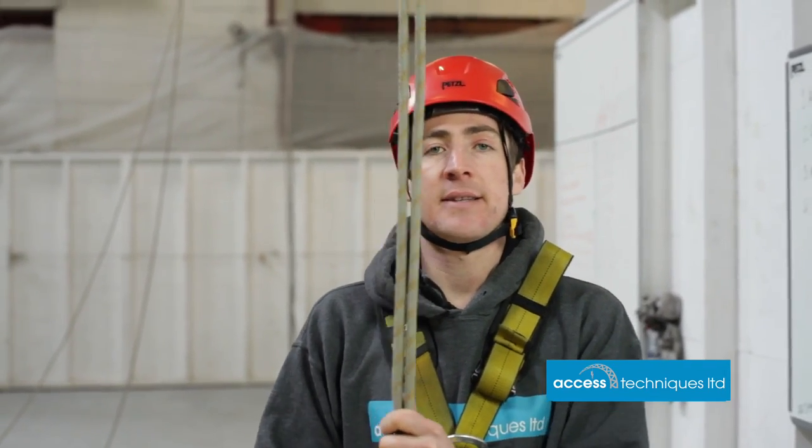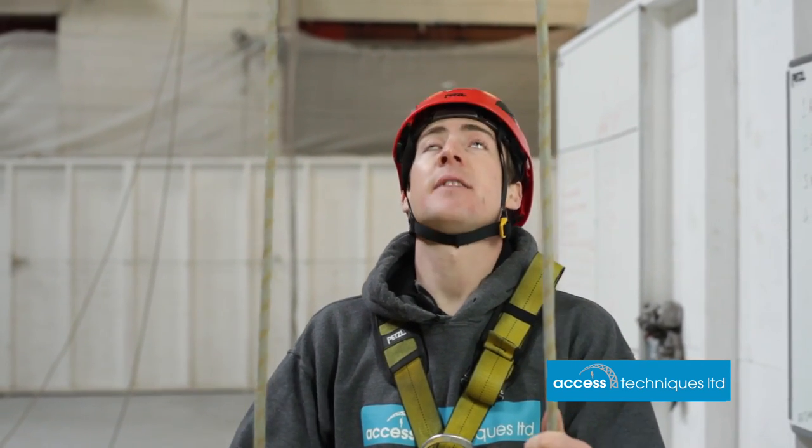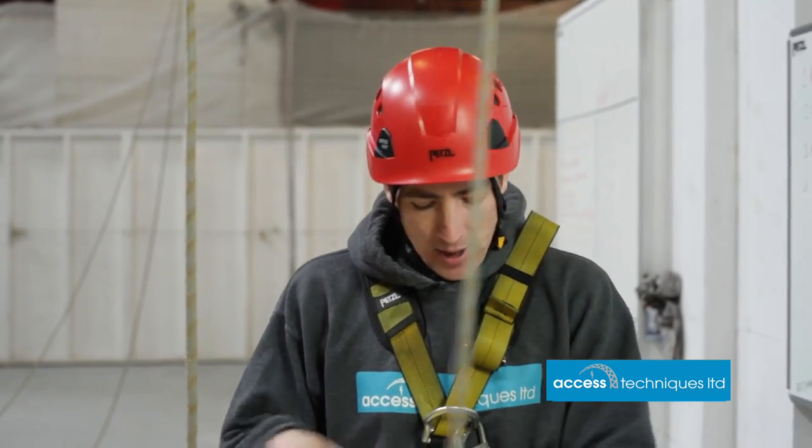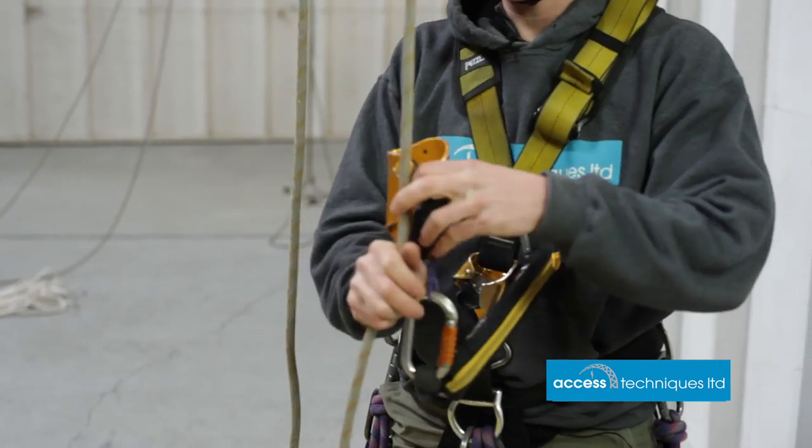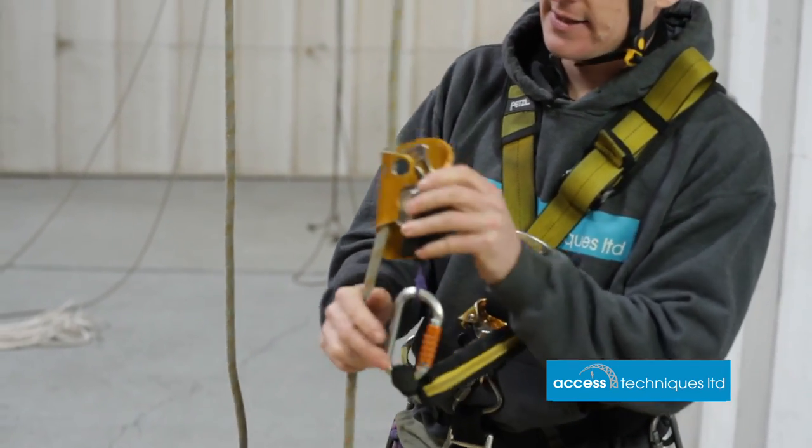Basic level one maneuvers — the first on the list is passing a set of knots. We're going to get into ascent on our two lines, up past a set of knots and down past a set of knots. First things first, we're going to place our backup device on our backup line, so put the ASAP on there.